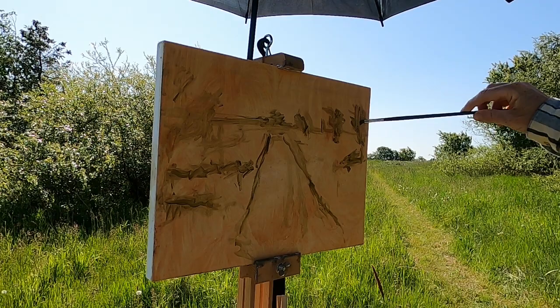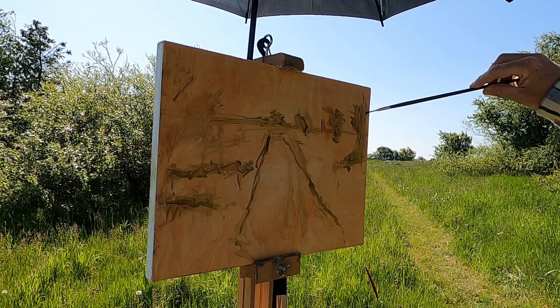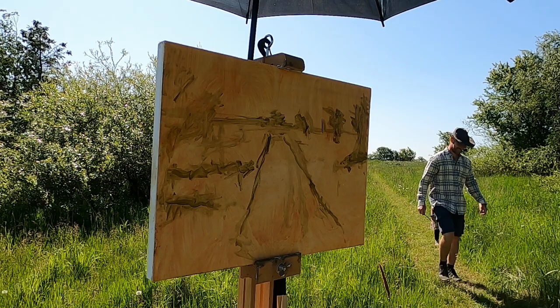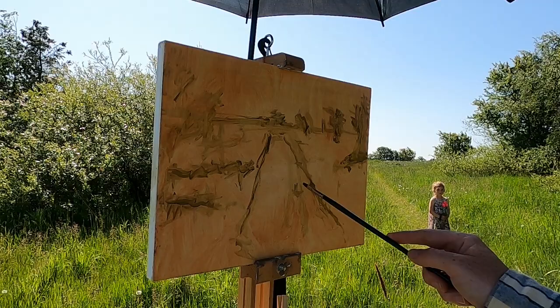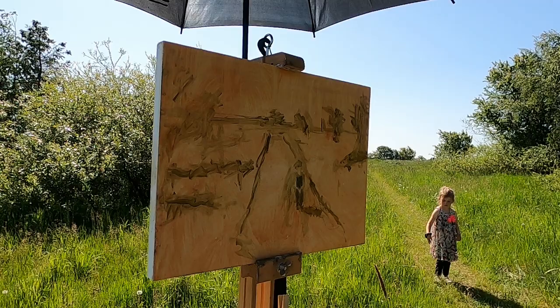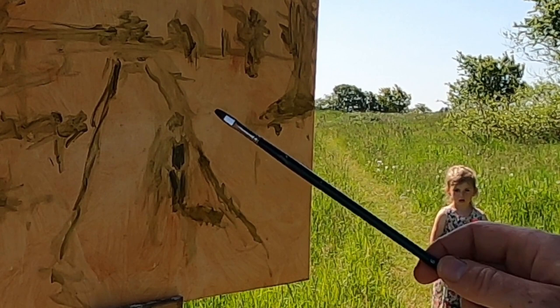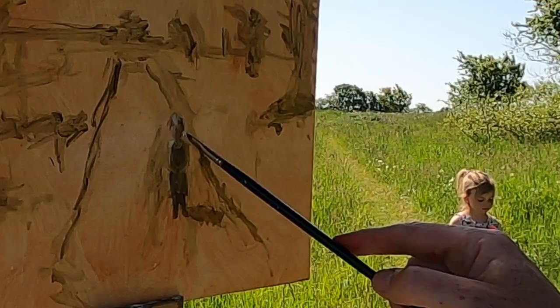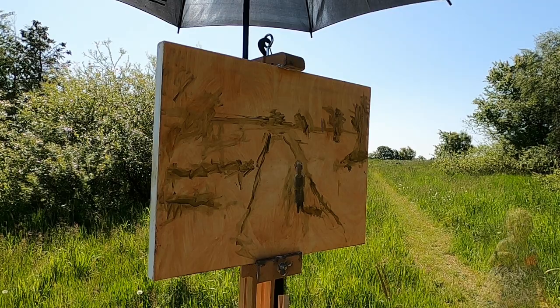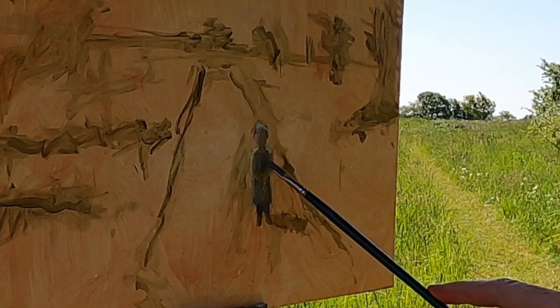Luckily I've got a four-year-old daughter who can be my model. I'm thinking she should be right about here, so I'm just putting in a general dark color while she's standing there so she doesn't have to stand there forever. My model's been taken away now — she has to go shopping with her mummy, so I'm having to try and remember what she looked like.